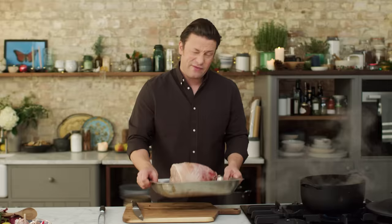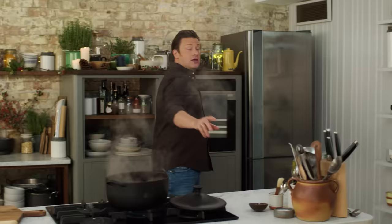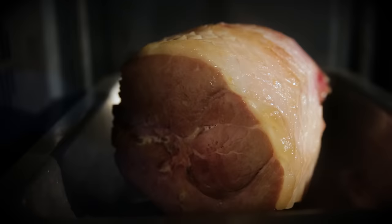So now I'm going to put this in the oven for about 20 minutes just to get the fat going and sizzling. The oven is at 170 degrees Celsius, which is 325 Fahrenheit. And then I'll come back and show you what to do next.